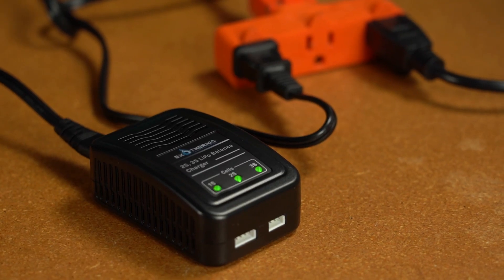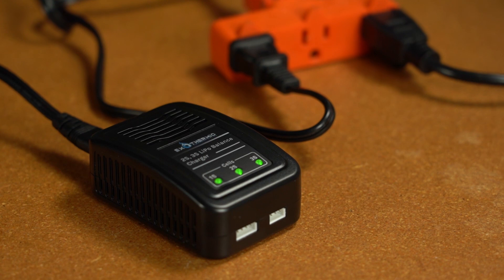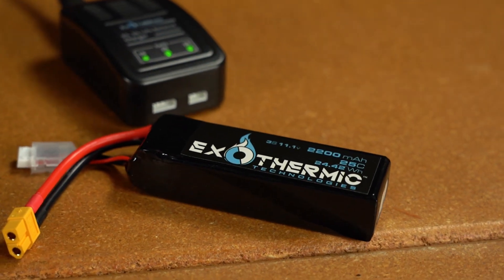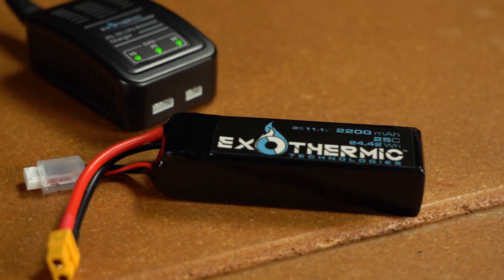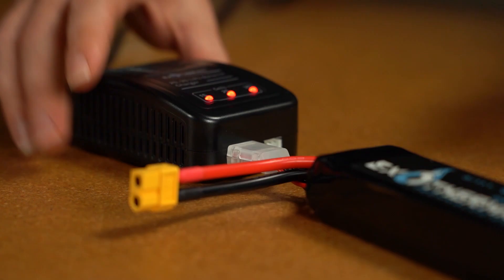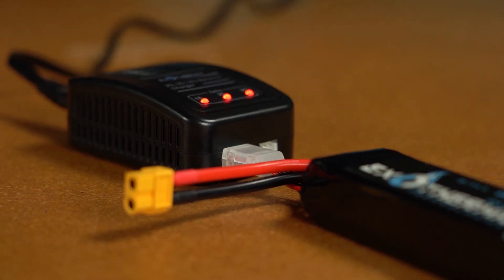Plug the charger into the wall in a fireproof location, as lithium polymer batteries may burst, release a large amount of heat and smoke, or even catch fire if a malfunction occurs. Plug the battery balance connector into the charger, aligning the raised ridges of the connector with the port on the charger.